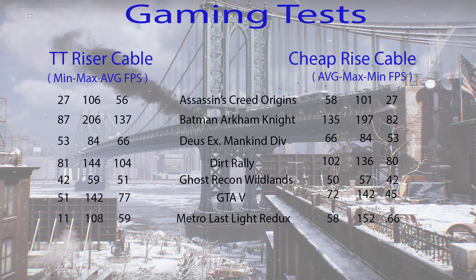Moving down the line you can see that everything looks to be within the margin of error until we get to Metro Last Light. One thing that stands out is the minimum frame rate for Metro Last Light — less than one FPS, specifically 0.66 FPS. I wondered what the issue was there. If you compare the Thermaltake cable to the motherboard, they have very similar minimum FPS, however this one stands out. I always run three benchmarks for every test and then average the numbers, and 0.66, 0.67, and 0.66 are the three minimum FPS figures for the cheap cable.